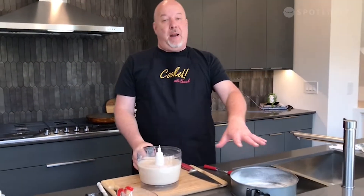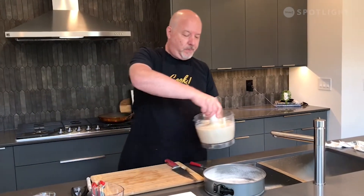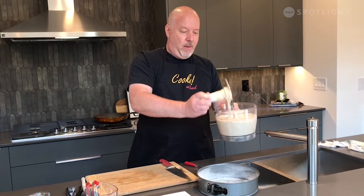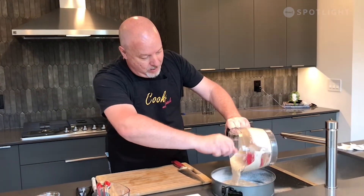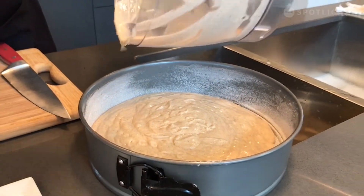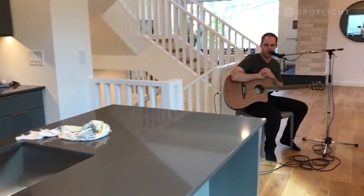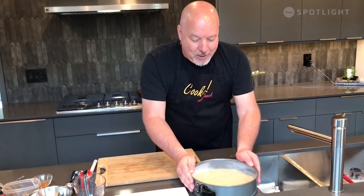Get yourself a springform cake pan. If you don't have one, that's fine — just use a regular cake pan. It doesn't matter what shape it is; you're going to cut it into pieces anyway. I like using a springform one — it's easier when it's all done, you can just pop it up. Use a little bit of canola spray and a thin coating of flour so it doesn't stick. Now just pour that right in — you can see the apple chunks. To flatten it out and get the air bubbles out, just give it a little shake. Was that easy or what? Pop it in the oven.